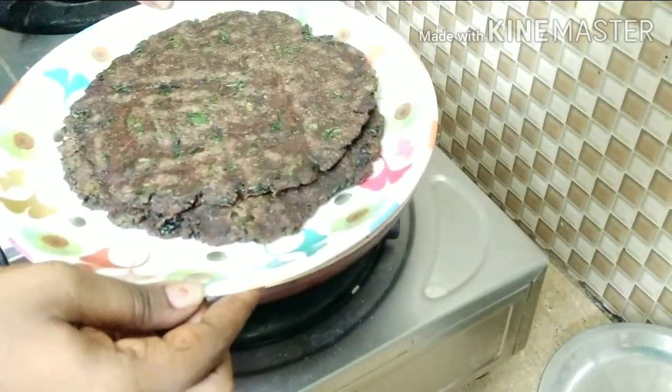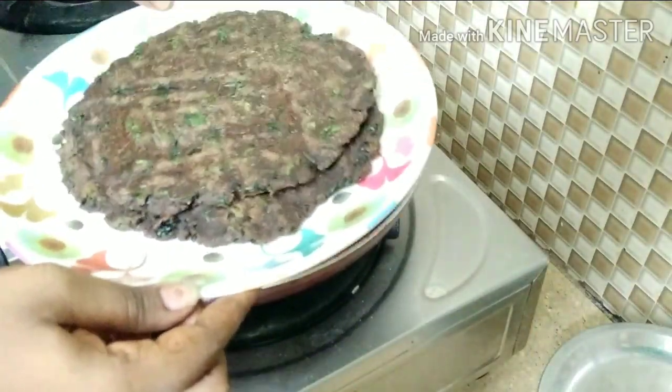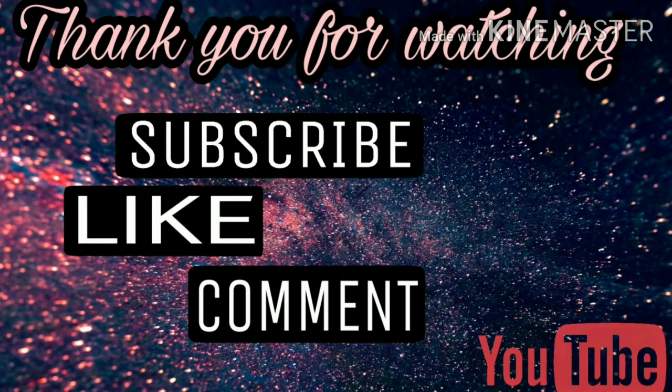Let's try it in the middle of the meal. Evening time — it's very healthy.